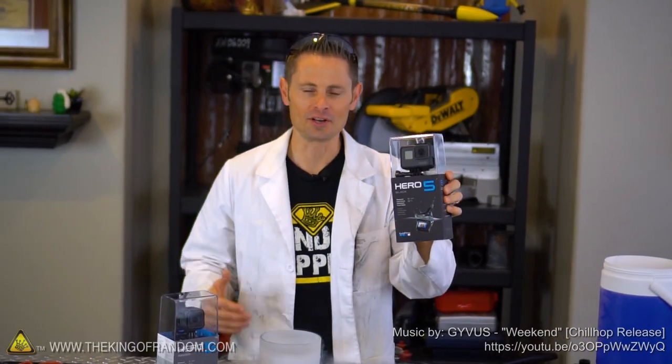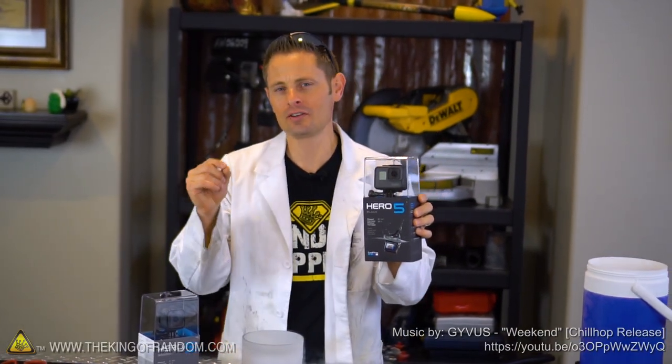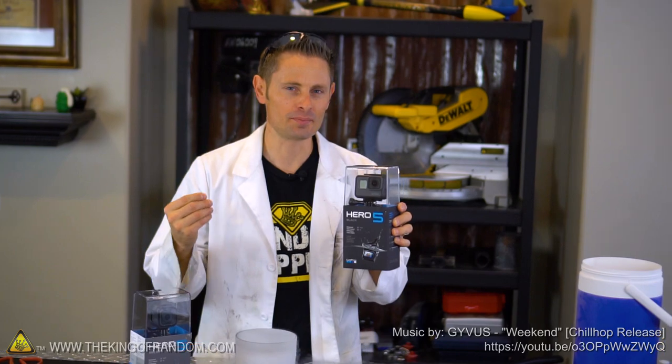If we dunked a recording GoPro into a container of liquid nitrogen, how long do you think it would keep recording before it freezes up and shuts down?